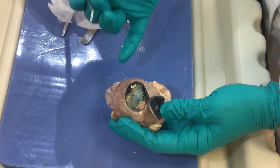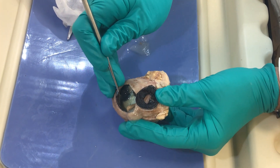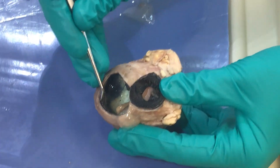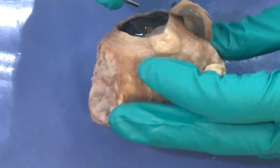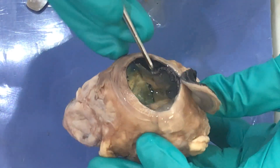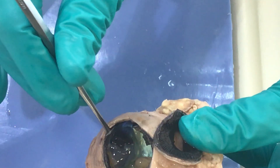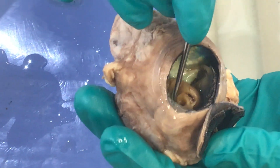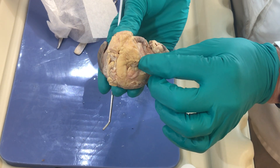To orient again: we have our retina, which is the inner layer; the choroid, which is the dark pigmented layer with vessels; and I'm going to attempt to separate that away from the sclera. The sclera is the tough white outer layer. I'm lifting up the choroid — this tan stuff is the retina. Where the retina leaves the eye is called the optic disc, and those axons leave as the optic nerve.